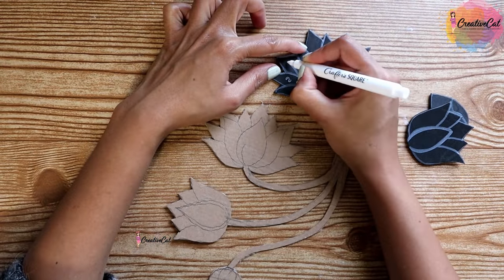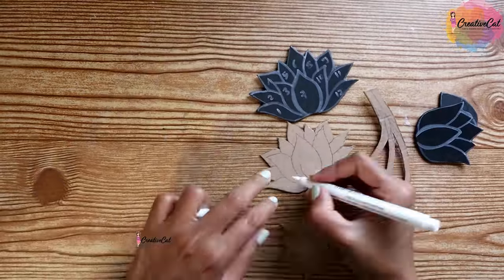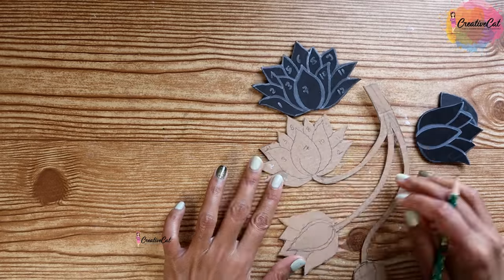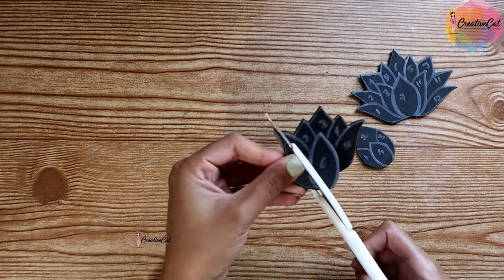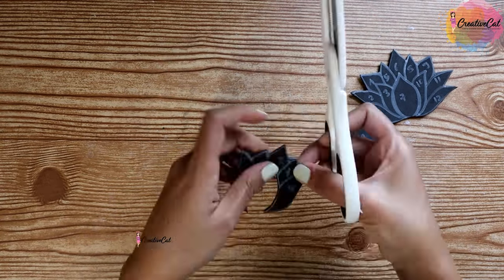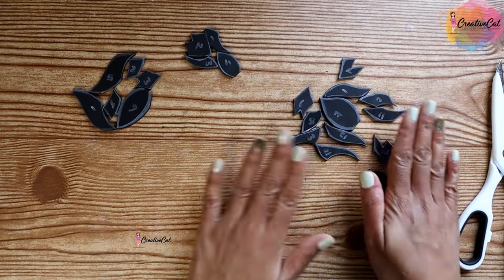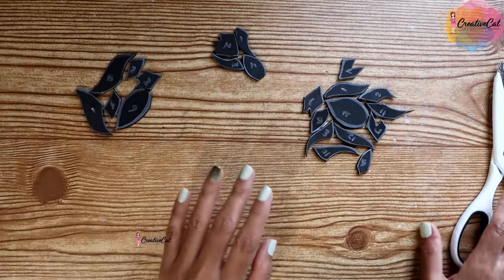A small tip here: number your petals — you'll see how it's going to help when arranging them. Make sure to keep three sets separately.